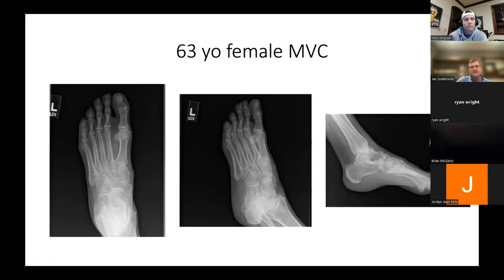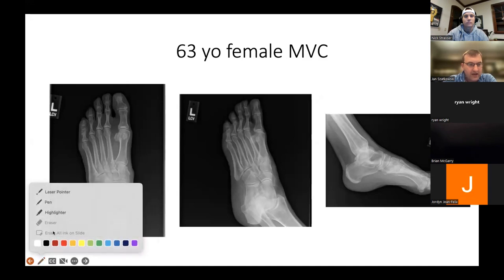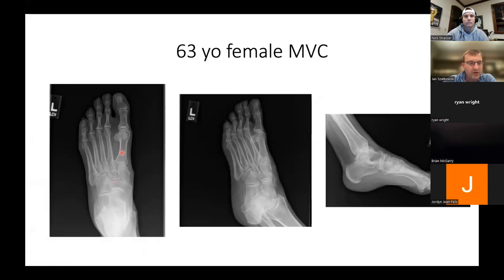Here's a case: 63-year-old female involved in a motor vehicle accident with midfoot pain. These are a couple of the x-ray views. The far left is the AP view — we're looking straight at the foot. Here's the oblique view — you can see the foot is turned, or at least the x-ray images are. And on the right we have the lateral image. Nick, when you're looking at the AP, how are you assessing the Lisfranc here?